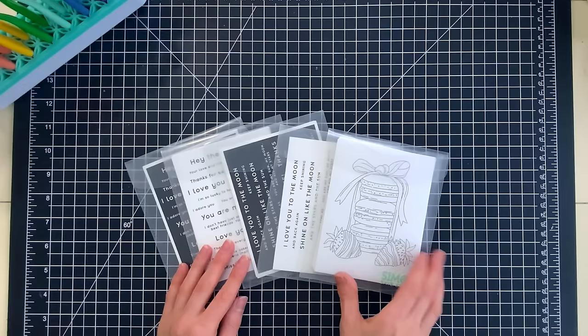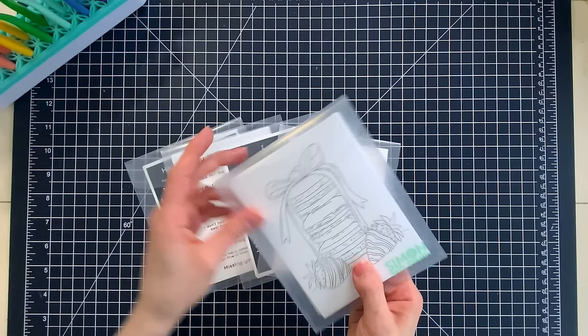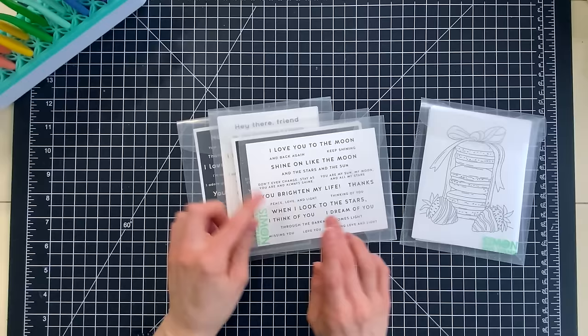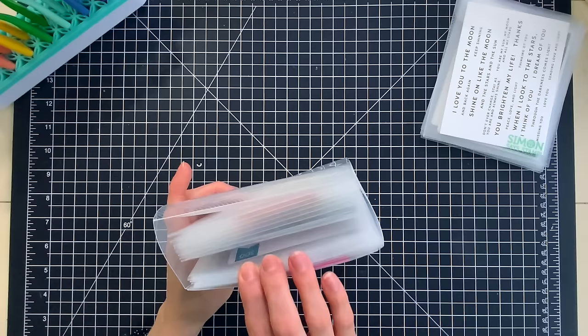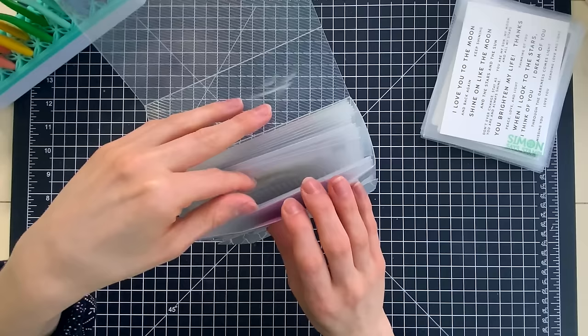In addition to those cardstock storage sleeves, I also really love the pockets. So we have our Simon Says Stamp Positively Everything storage pockets, which have a little notch cut into them so that you can tuck the flap of the pocket into that notch and keep everything contained inside. These are great for not just our watercolor cards, but you can also put sentiment strips inside of these. I also love putting my sticker gems inside of these pockets. So I have little sticker sheets filled with gems inside of each individual pocket and that can let me organize each of these sticker sheets by company or product name, so I know exactly where they came from.